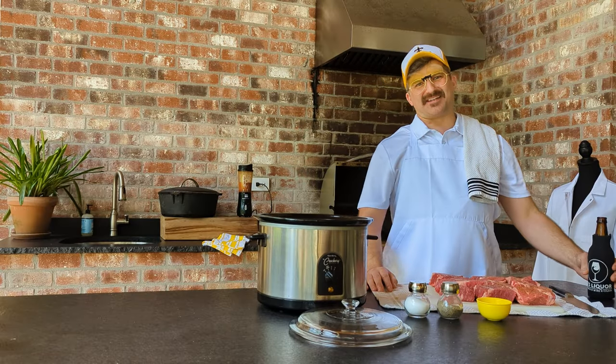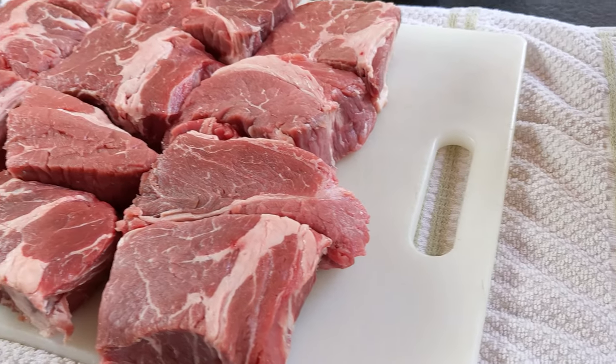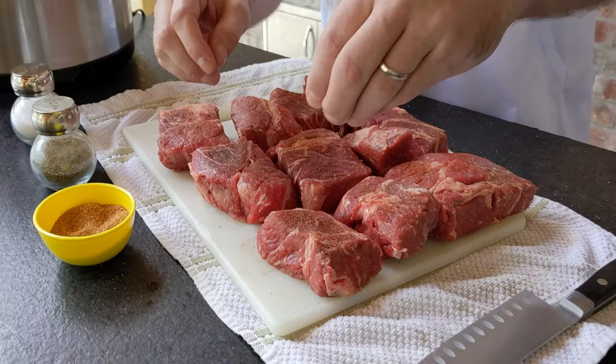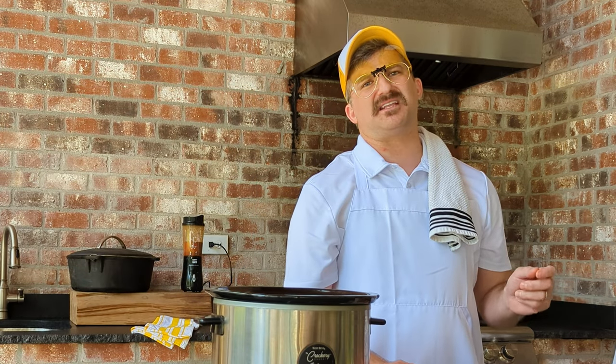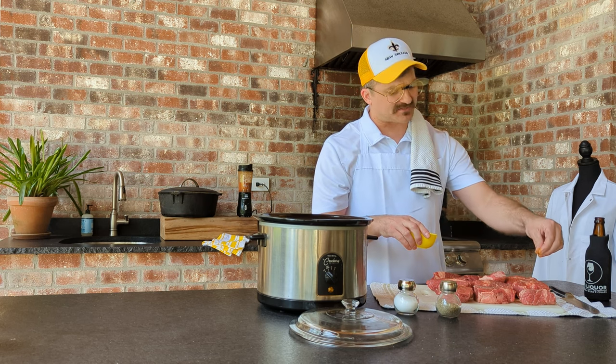Now we're going to get to that chuck roast. What I went ahead and did was I cut that meat up into smaller pieces like that to make it easier to work with. And I'm going to season that with some salt, some pepper, and some Cajun seasoning. Don't be afraid to sing to your meat — I'm telling you, that is the magic secret sauce right there.